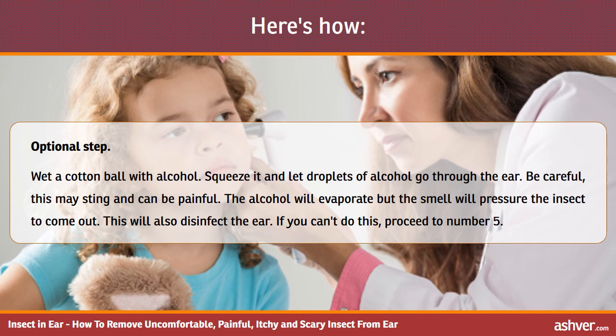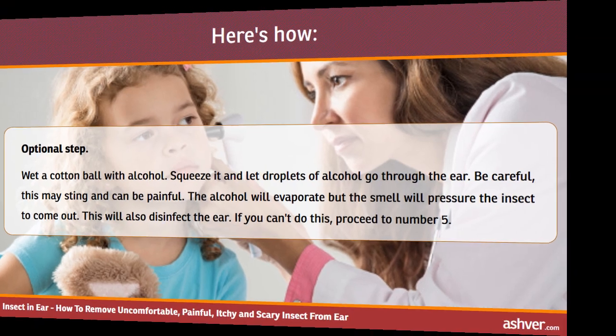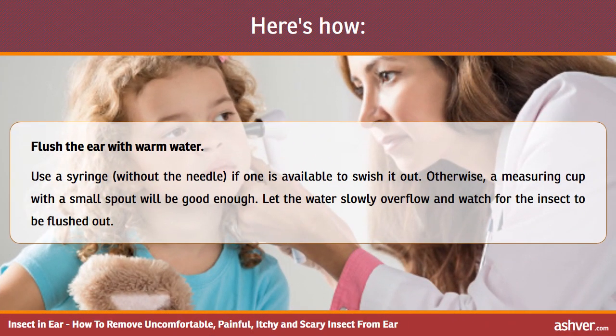The alcohol will evaporate, but the smell will pressure the insect to come out. This will also disinfect the ear. If you can't do this, proceed to number 5. Flush the ear with warm water — use a syringe without the needle if one is available to swish it out. Otherwise, a measuring cup with a small spout will be good enough. Let the water slowly overflow and watch for the insect to be flushed out.